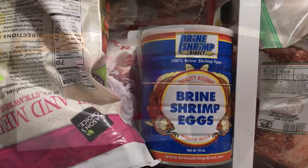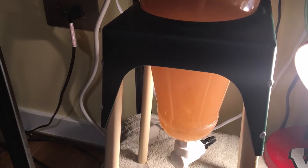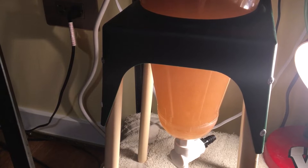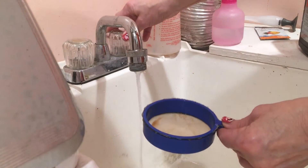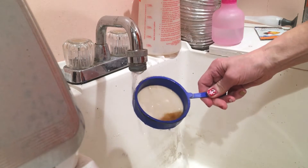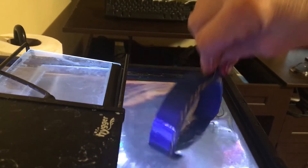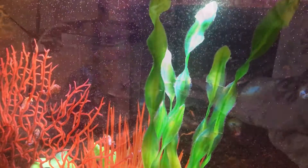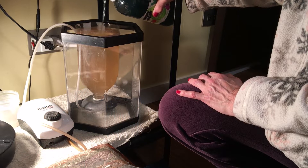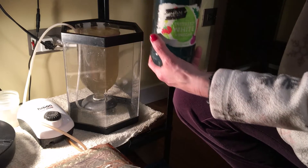Next, you have to understand the food needs of a dwarf seahorse. You have to be able to hatch out brine shrimp — so no, you should not just dump brine shrimp cysts into the aquarium. You can buy live baby brine shrimp from a local fish store, but it will get costly pretty fast. It's actually not that hard to hatch your own, but you need to understand that brine shrimp must be available on a daily basis, and for long-term success you're even going to have to enrich that brine shrimp.